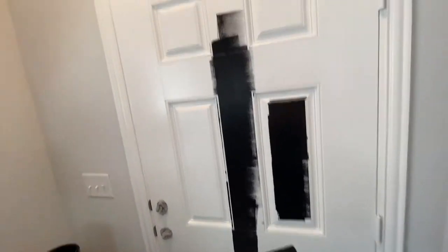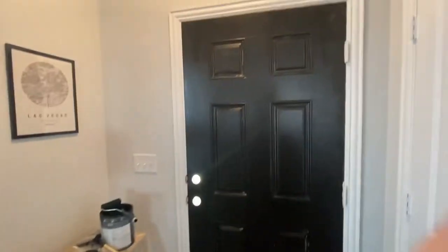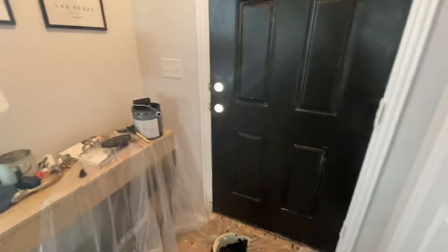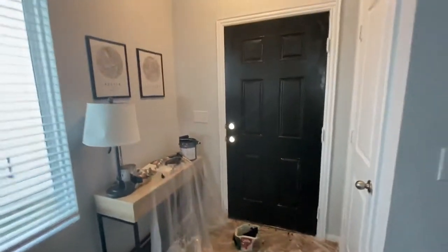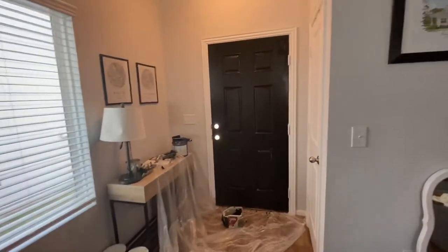First couple spots are on. Already got black all over me. Taking a little break — it's kind of streaky in some spots, so I'm re-evaluating my life a little bit. First coat is on. I'm feeling a lot better about it. I think it's going to look really good whenever I step back and take in the whole entryway.